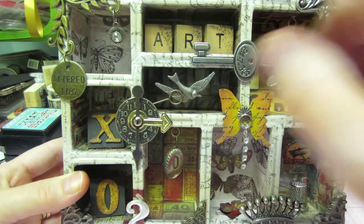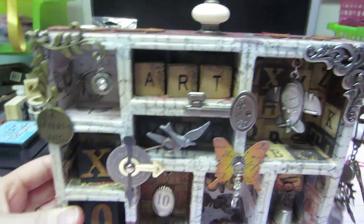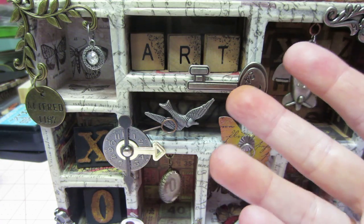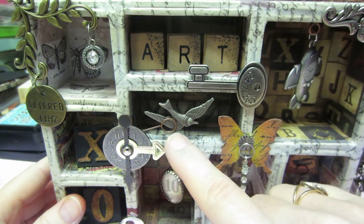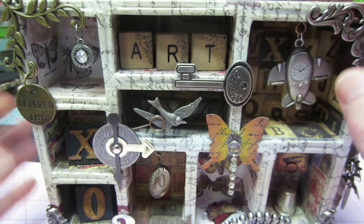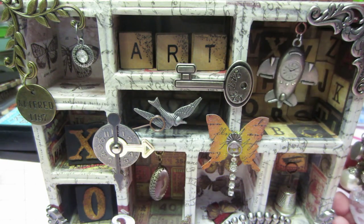Inside, I used a couple of different papers but I left this one plain because it had the dangles and everything, and you could kind of see the butterflies showing through, so I left that plain. These are not his — they're scrabble tiles I found somewhere — and I put a little bit of distress on them to give them something. There's a key here. This bird I think is not his either — he has a very similar bird but this one is made by the same company that makes the corners, and I just can't think of the name of it right now.